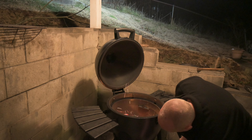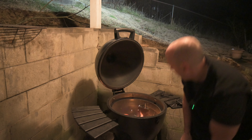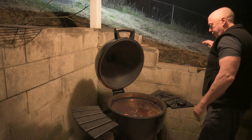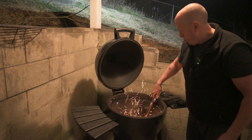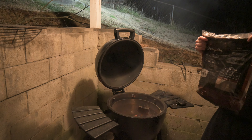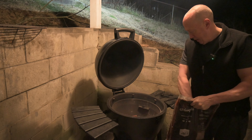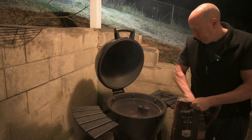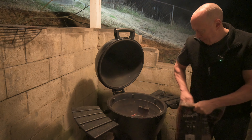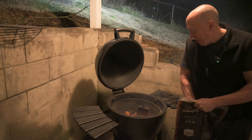I'm going to open the bottom vent about half an inch. Distribute the coals evenly. I'm going to do this smoke with some mesquite — grab a few chunks, I'll go with about four or five.